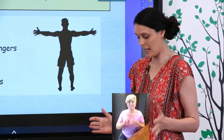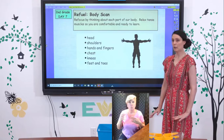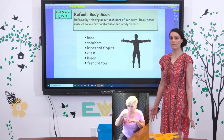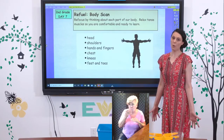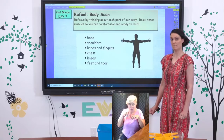We're going to start with our feet and our toes. Wherever you're sitting or standing, think about your feet and your toes. What do they feel like right now? Are they tingling? Are they warm or cold? Are they curled up real tight? If they are, just kind of relax them.